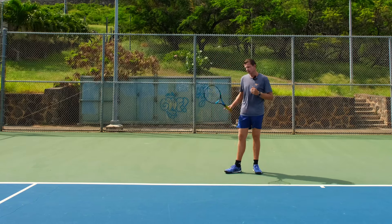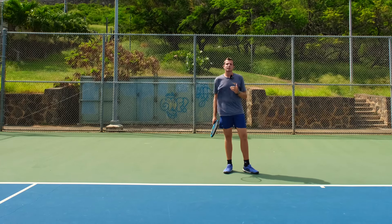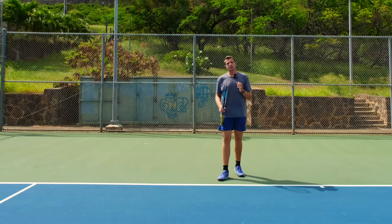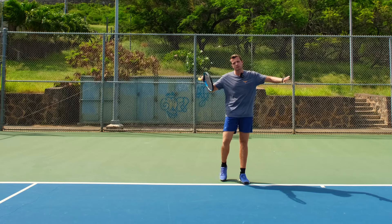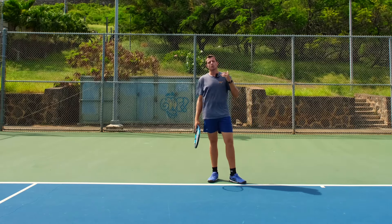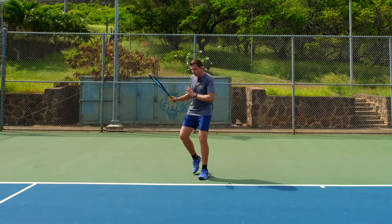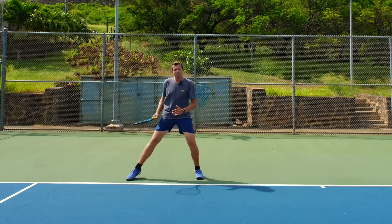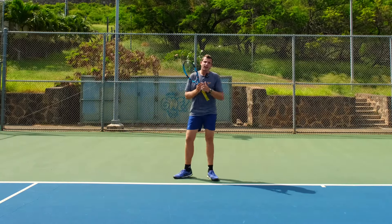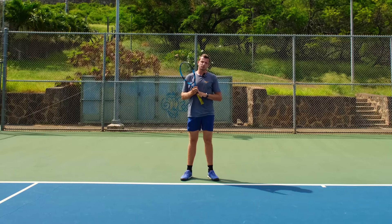Now it doesn't seem like much if it's one or two extra steps, but keep in mind we're not talking about shots when you're very close to the center where it's easy to recover. We're talking about when your opponent challenges you and pushes the ball further to the sidelines — you need to recover quicker or else you won't be able to cover the other side. So try to make sure you take one big last step to stop rather than lots of little steps through your contact point. That way you'll be much more stable and much quicker to recover back to the middle.